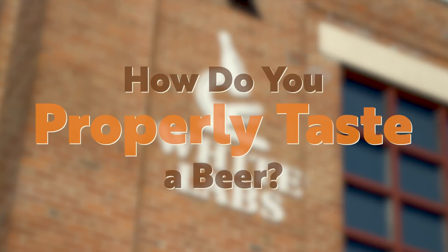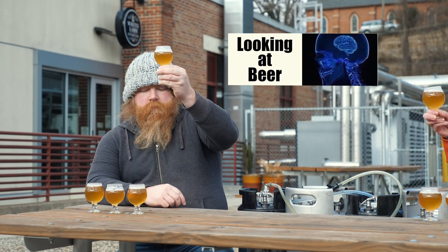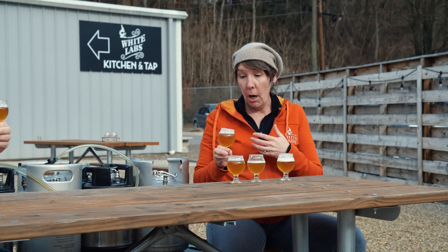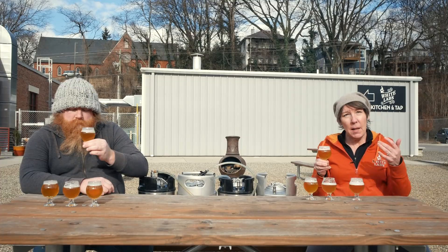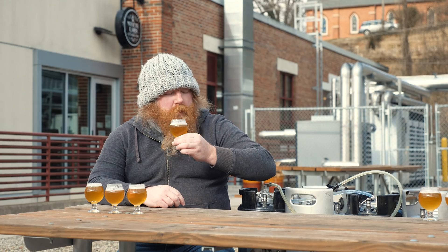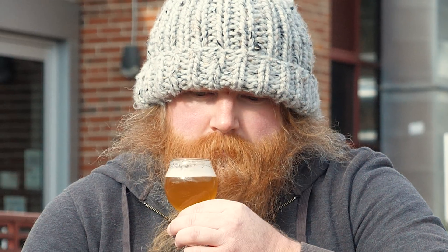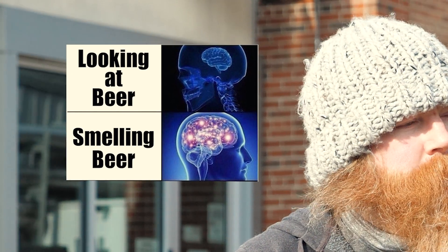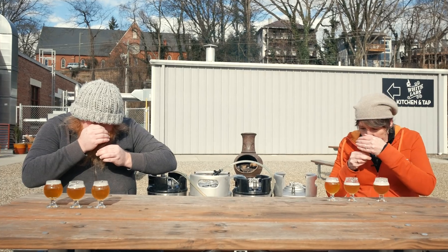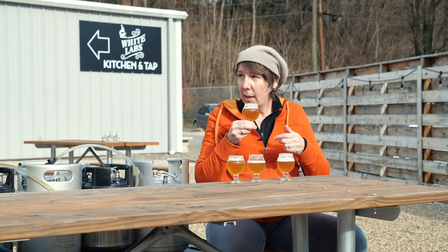When I do a beer tasting, the first thing I do is look at the beer — take note of the color, foam quality, color of the bubbles, and density of the bubbles. Then give it a nice smell. I like to do a little drive-by first, just to wake up the brain and figure out what you're going to smell. Then really get in there, cover it, inhale deeply, and pick up all the aromas — then of course take a sip right after that.